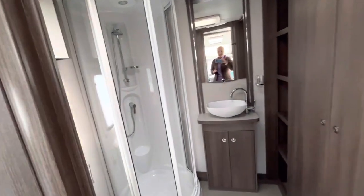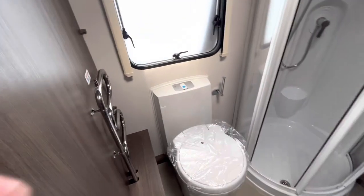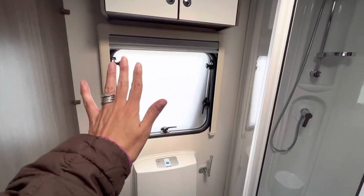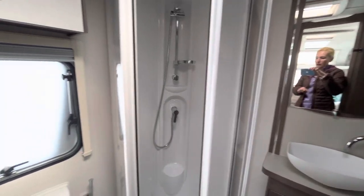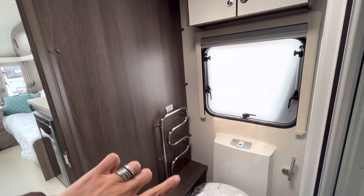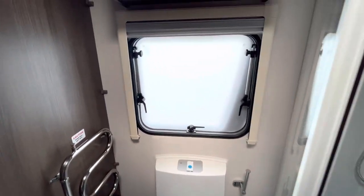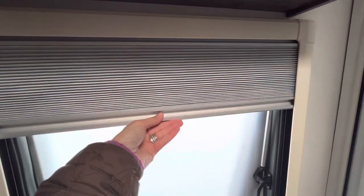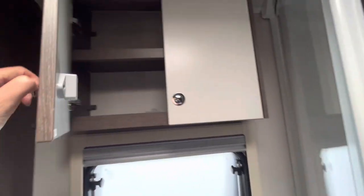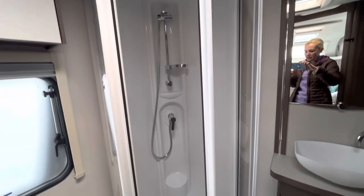Now we venture through to the bathroom — and I like this, it's nice. There's loads of room on the floor. In the off-side rear corner we've got a heated towel rail as part of the Alde system, the swivel Thetford toilet, a toilet roll holder, a frosted window — I prefer frosted — a blind, and a little cupboard just above the toilet for toiletries.